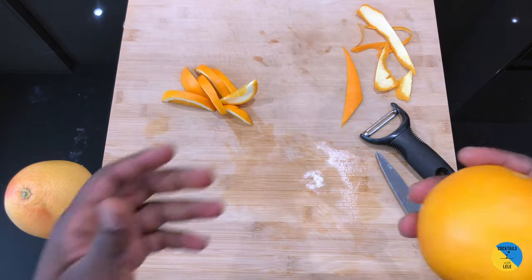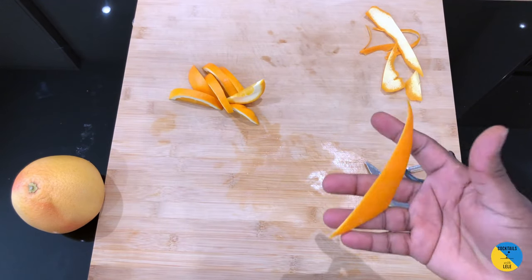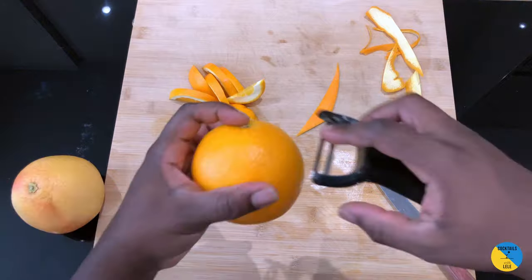When you're peeling the orange, you can peel it in different ways. One should be like this, and the second one is gonna be this way — always from the neck.